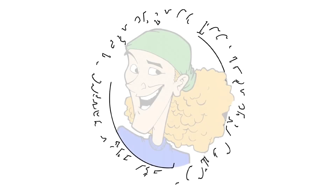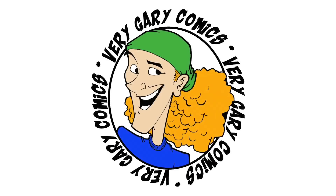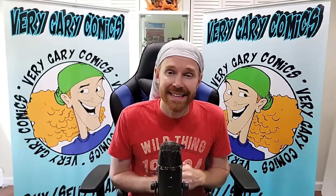This is the 52 Short Box Collection Part 8. We're going to get into three more short boxes in this 52 Short Box Collection.